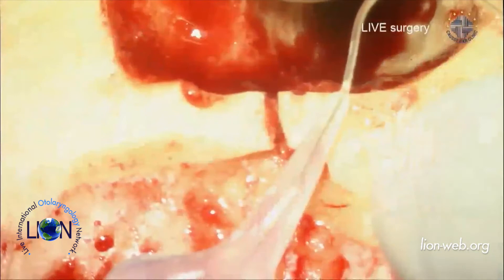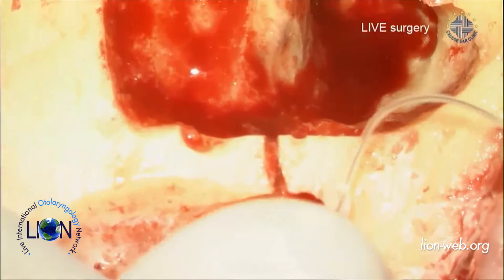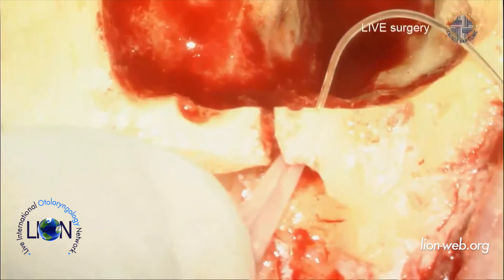I will now put the implant into the subperiosteal pocket. Just in case you haven't noticed, the audiogram in the booklet is not the right one — the audiogram shown on screen is the correct one. Now I put the implant — I have to attach the coupler first before proceeding.